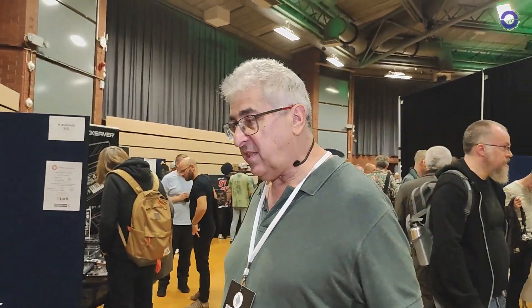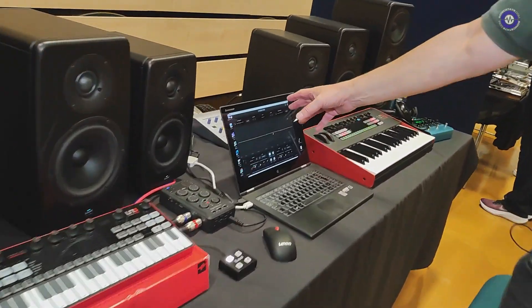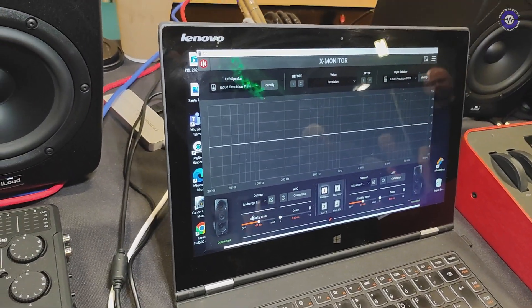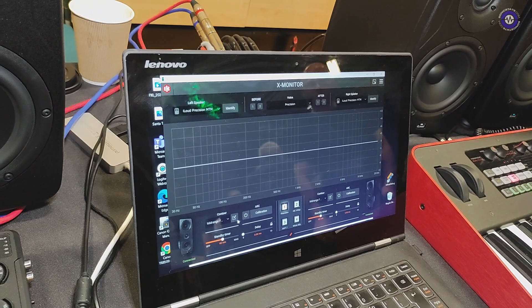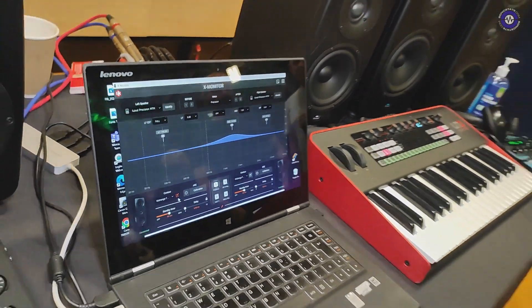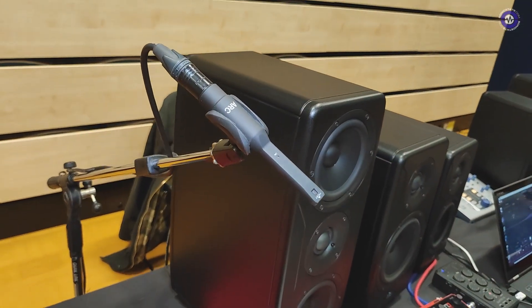The originals had DSP and stuff for room correction. Yes, these are DSP controlled. In fact, we include this X-Monitor software which lets you play with the profile of them. They also come with a calibration mic so you can fine-tune them to your room.